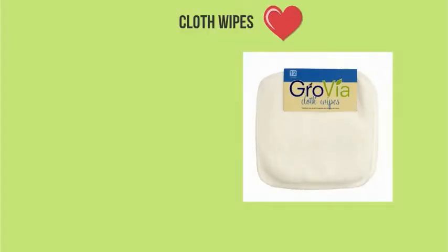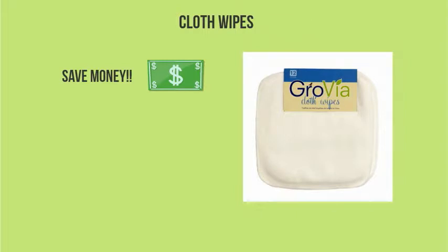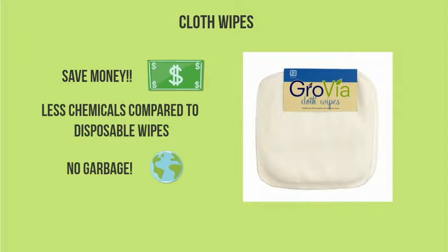I love my cloth wipes. For one, you save money — they cost about a dollar each and you'll need about 24 of them, and as you know, $24 does not go far buying disposable wipes. You'll also use a lot less chemicals on your baby compared to disposable wipes and produce no garbage.